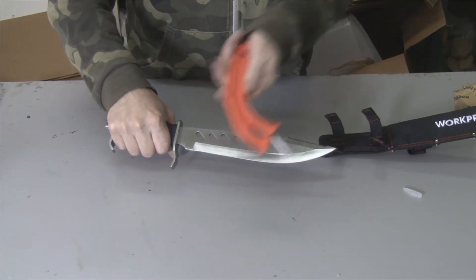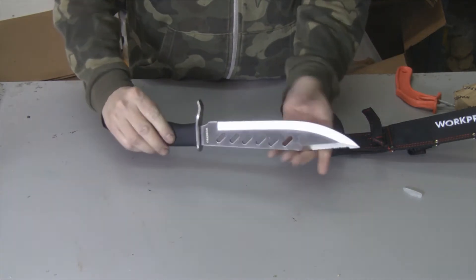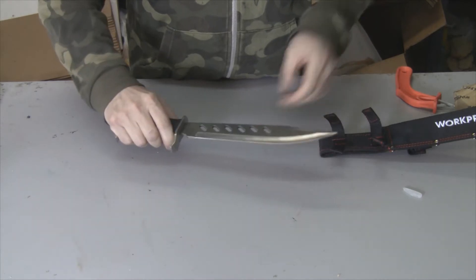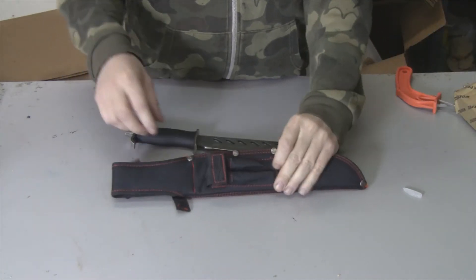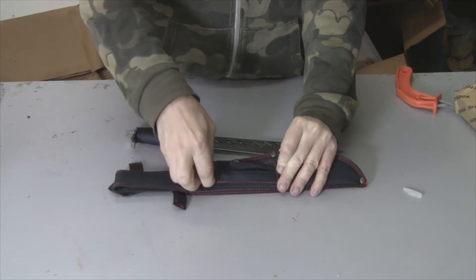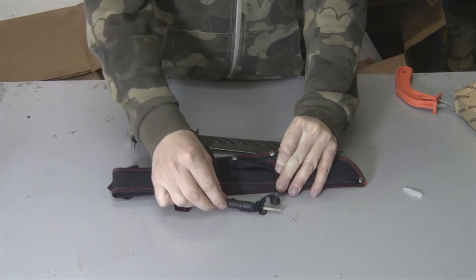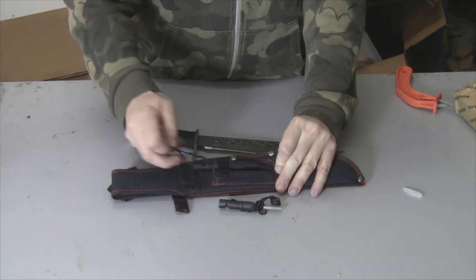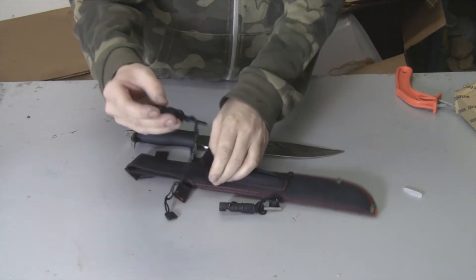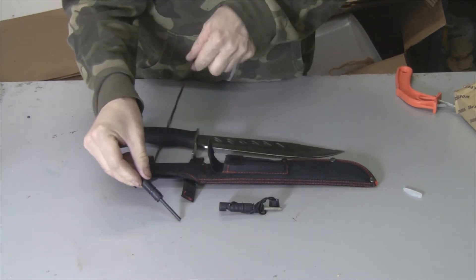I'm not going to use the sharpener it came with — I have this one here that works really well for me. It's fast and does a nice job, so I'm just going to sharpen it. On the back of the sheath it has the sharpener and also the fire starter, which I'll show you how to use in a minute.